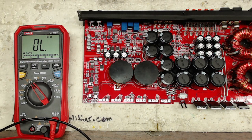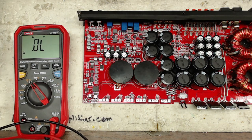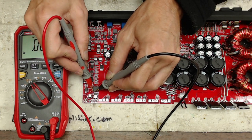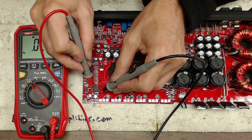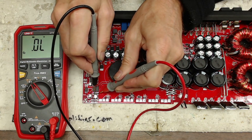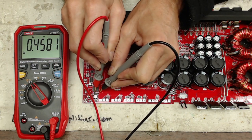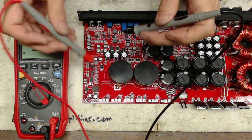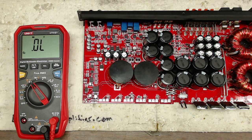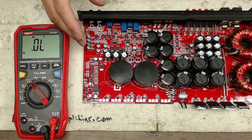I'm just going to do a quick diode check on the diode associated with VCC, just to make sure it was not damaged. We're looking good — 0.458 volts on the forward voltage, so that diode is good. I don't suspect any damage to the VCC section of that IC.